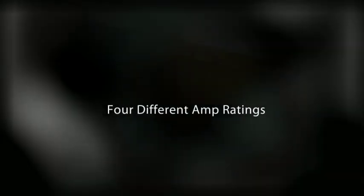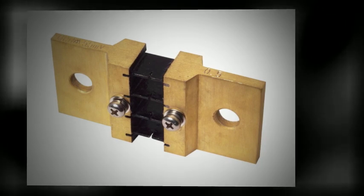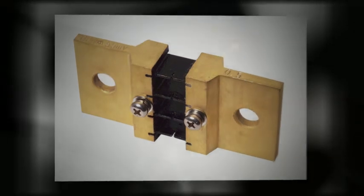Ohmite's S series shunts come in 3 configurations and 4 different amp ratings: 100, 200, 500, and 1000. The configurations are known as DIN, T, and L, based primarily on the shape. All standard shunts are calibrated to 0.5% tolerance.